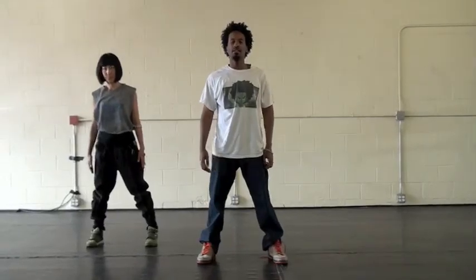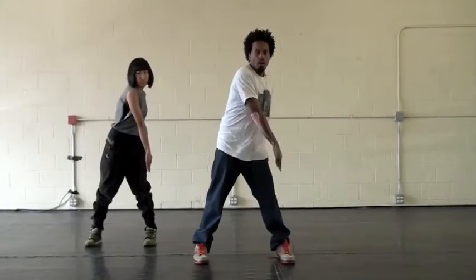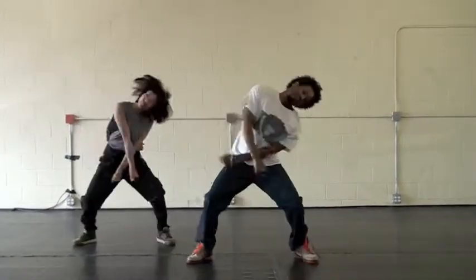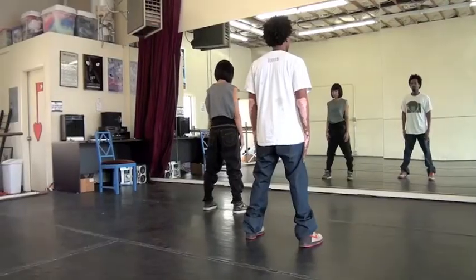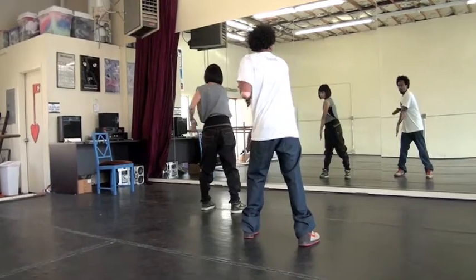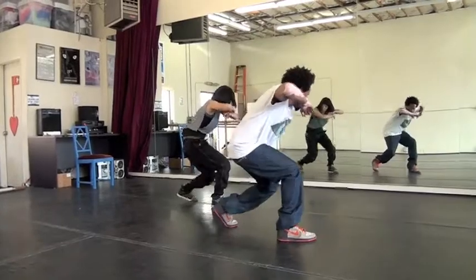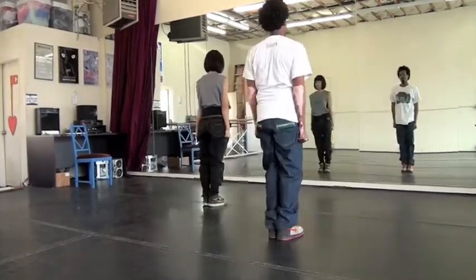5, 6, 7, and 1, 2, 3, 4, 5, 6, 7, 8. 1, 2, 3, 4, 5, 6, 7, 8. Okay.